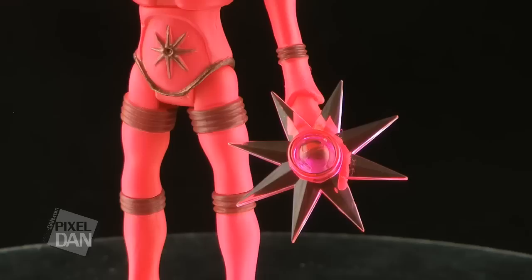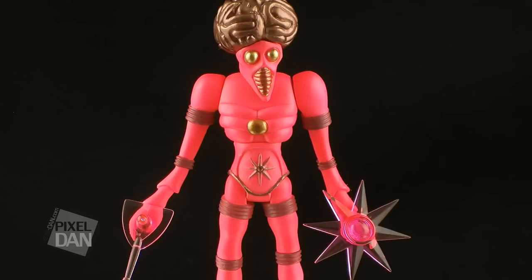For accessories, Orbitron comes with a translucent pink ray gun, and a star shaped shield, both of which snap firmly into his pincher like hands.